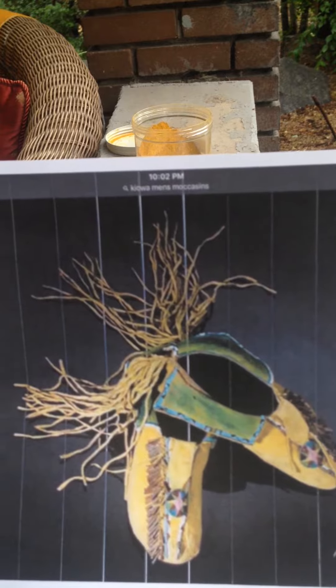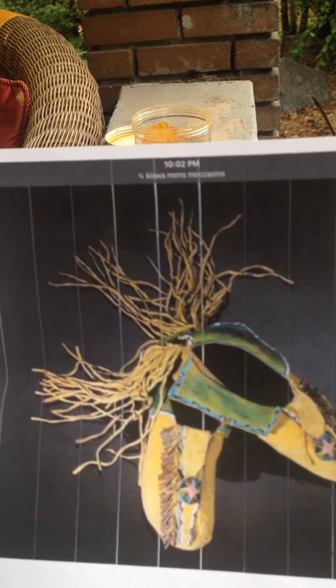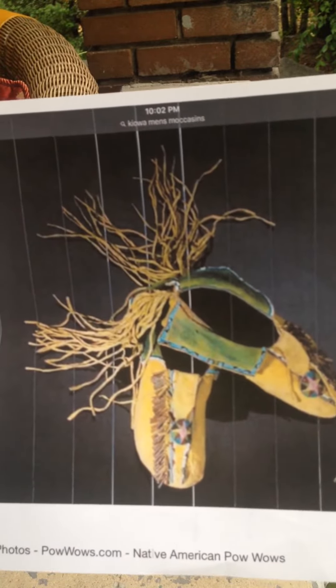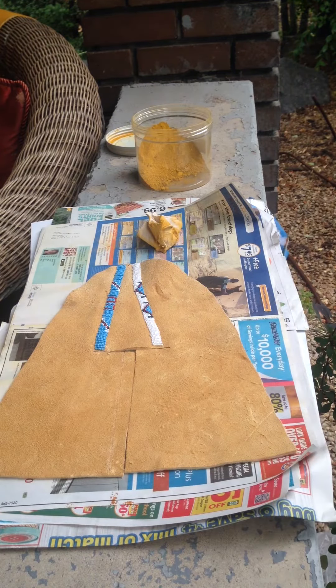I'm going to show you a picture here. This is the picture. They have really great beaded and coned uppers with cuffs that are beaded and painted — they're painted yellow and green. Before I put the cones on and start constructing the moccasins, I'm going to show you how I'm going to paint these moccasins yellow, because it's pretty important to know exactly how to do that in a way that's going to make them comfortable to wear as well as have that pigment stay in.